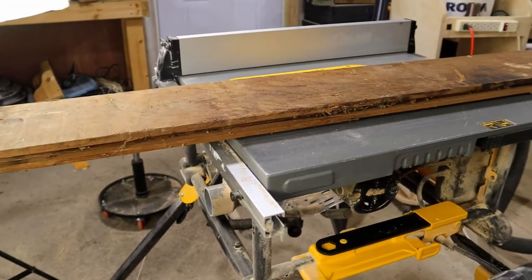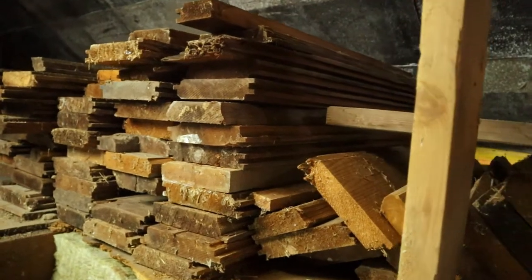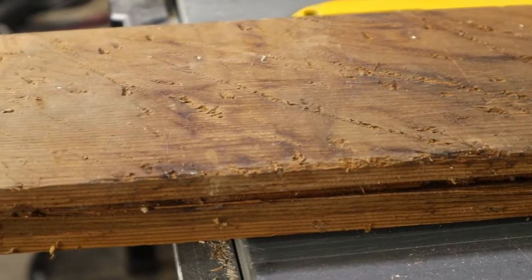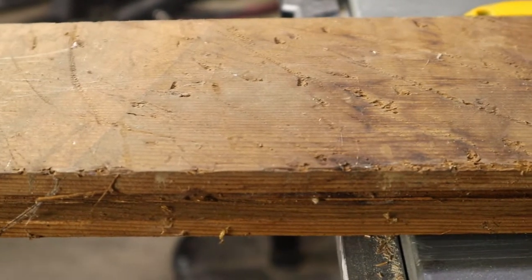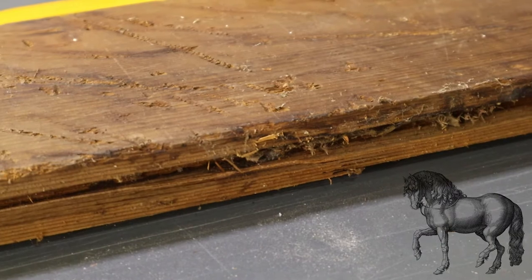Before any of that, I need some wood to use for this project. And what better to use than the boards I've reclaimed from the barn. These boards are in pretty rough shape — they've been in the barn for 45 years and were not treated well by the many horses that have been in this barn.